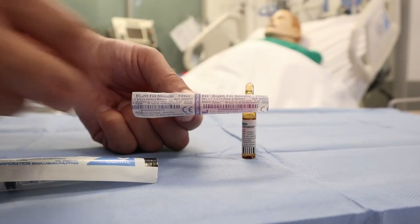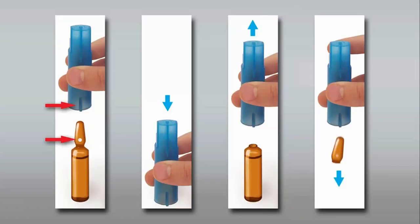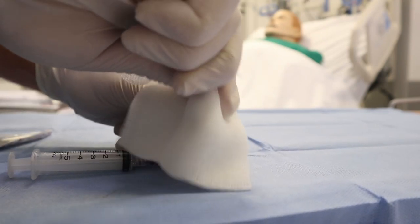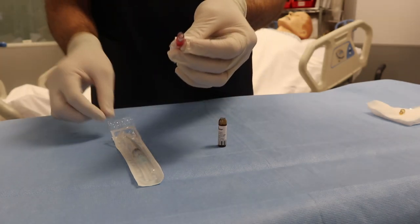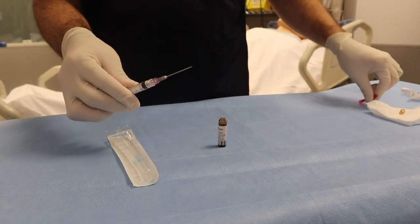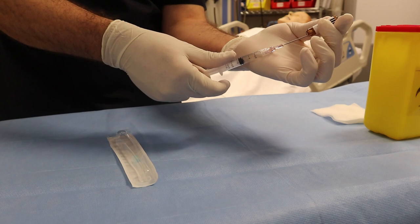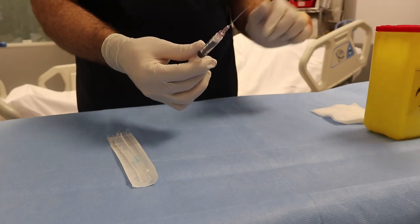Tap the top to move the fluid from the neck of the ampule. Place a sterile gauze pad or disposable ampule breaker around the neck of the ampule. Snap the neck of the ampule quickly and firmly outward, away from the hands. You can do it in this way, or this way.